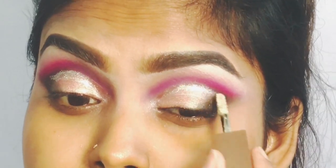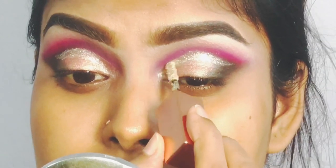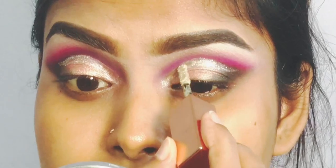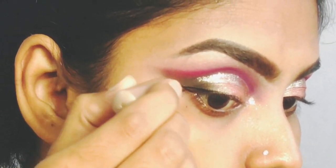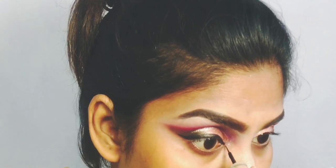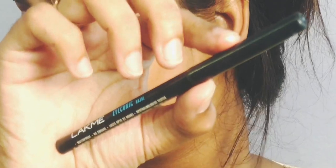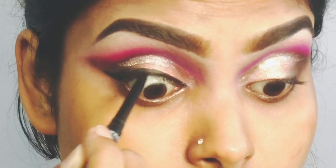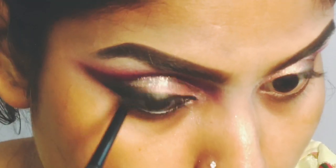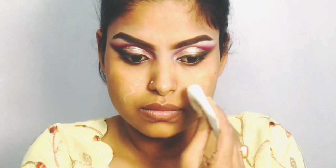We have a pink shade applied in this area. We create a crease definition in this area — this is gorgeous. We have a sharp point at the outer corner. After that, we have our iconic technique applied so there are no gaps. Like lash, eyeliner, and false eyelash.